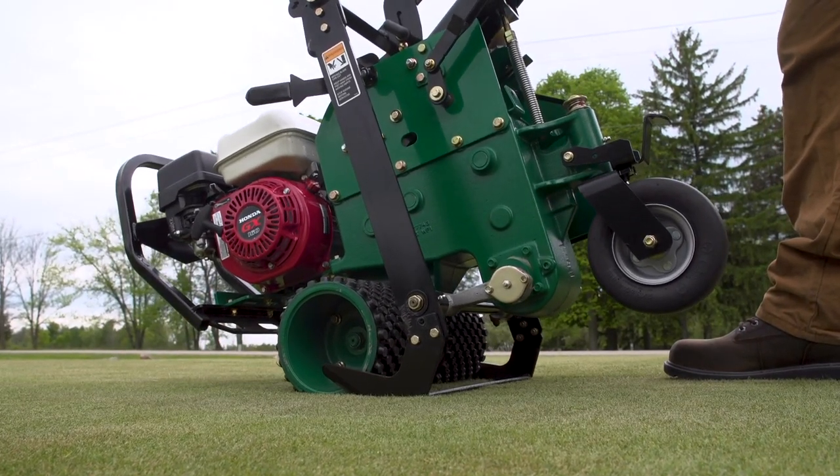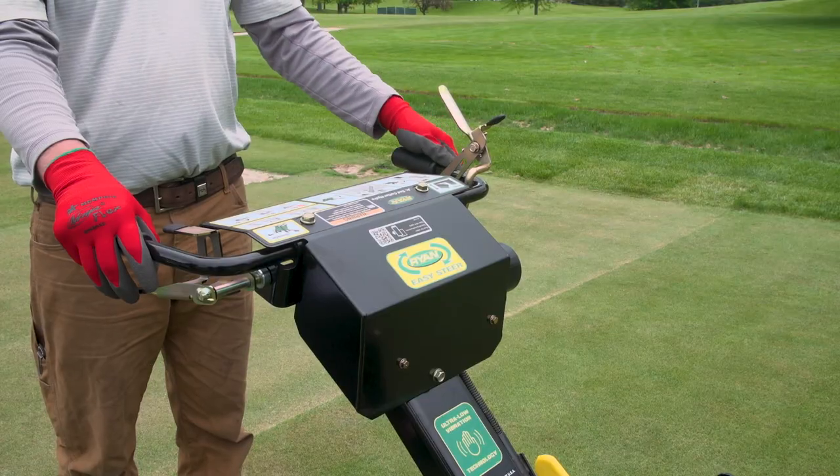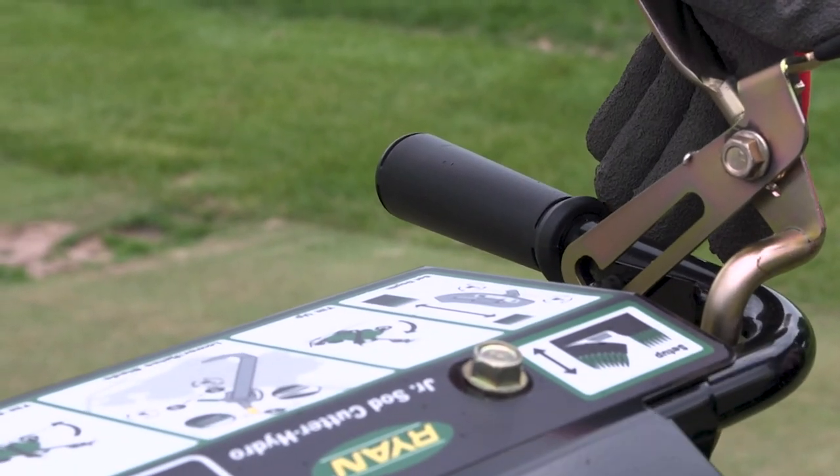Then tilt the unit back until the blade engages the ground. When ready to begin cutting sod, engage the blade action by unlocking the thumb lever.